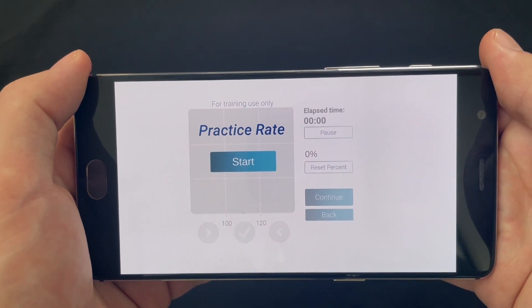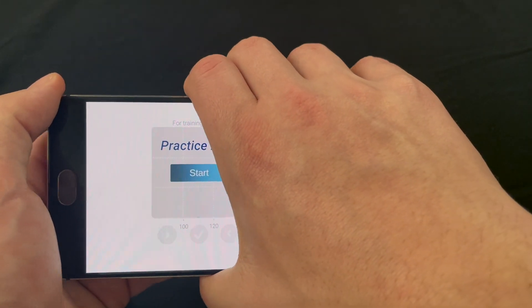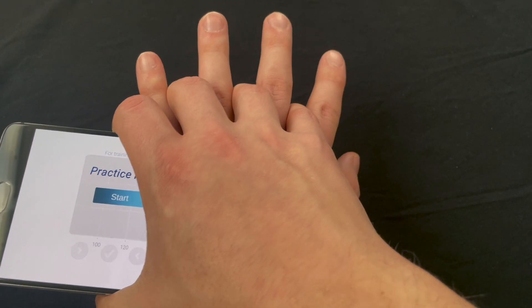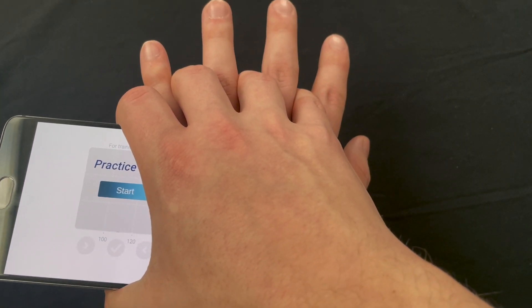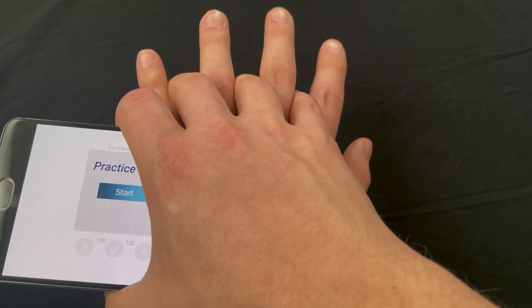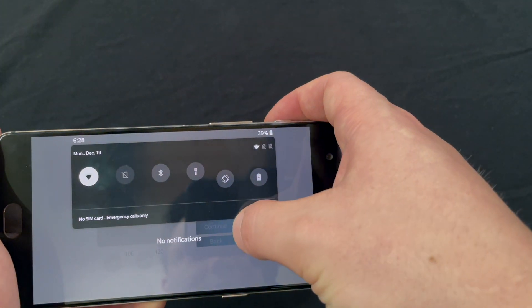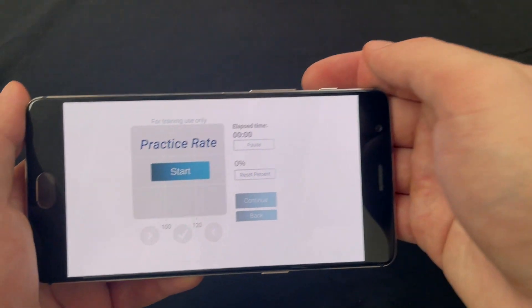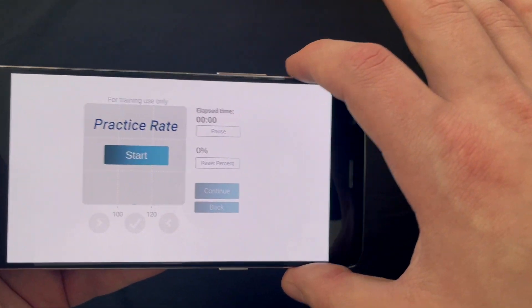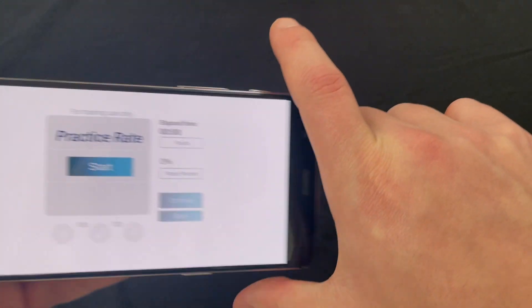One of the most common mistakes I see is grabbing the phone too far towards the center and simply clamping it between the palm of the top hand and the back of the bottom hand. While this keeps the phone in place, I find it to be uncomfortable and sometimes even painful. It also increases the probability that you'll accidentally touch one of the buttons or trigger other functions you don't want while practicing. So again, you want to grab just the top bit of your phone — maybe the top inch or so, inch and a half on a bigger phone — using just your thumb and forefinger.